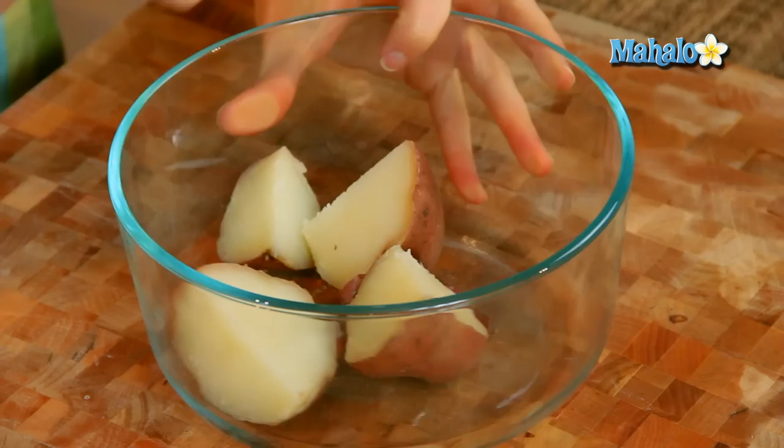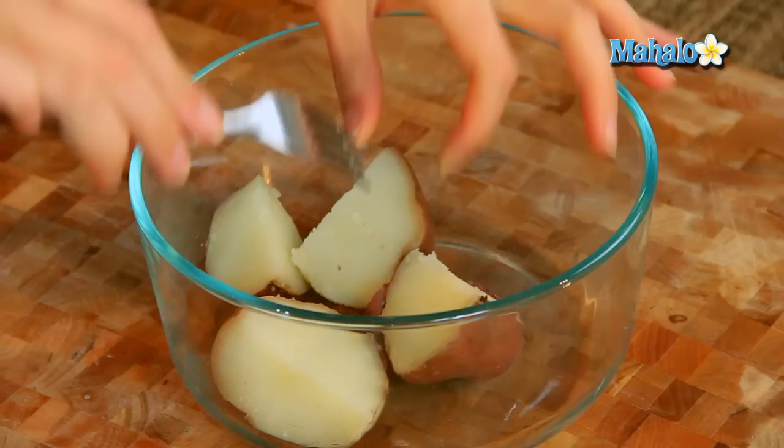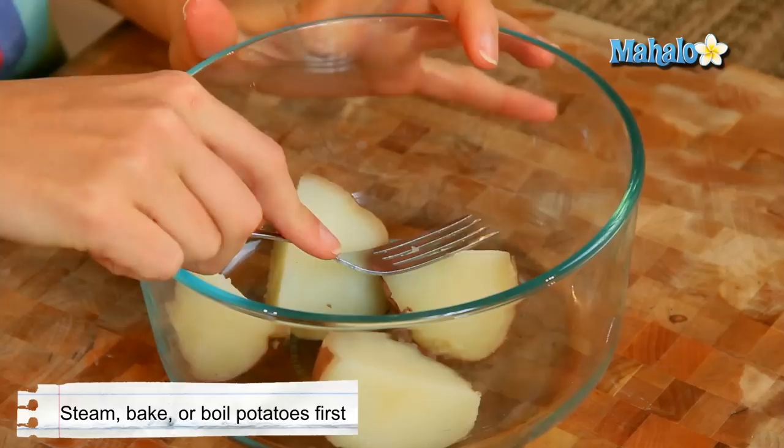So you literally take your fork, and I have potatoes here that I have baked — these are baked, ready to go, fork tender, ready to go. So whether you steam them, bake them, boil them, however you'd like to do it, have your cooked potatoes, and you literally, in a bowl, will just mash them.